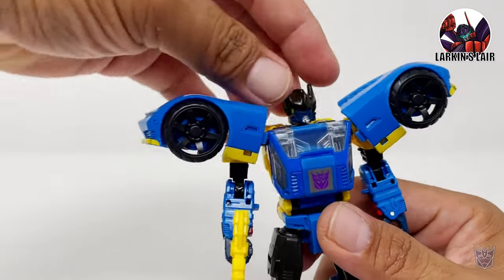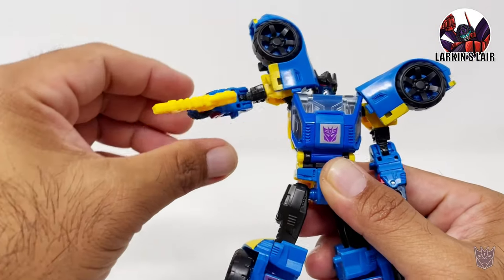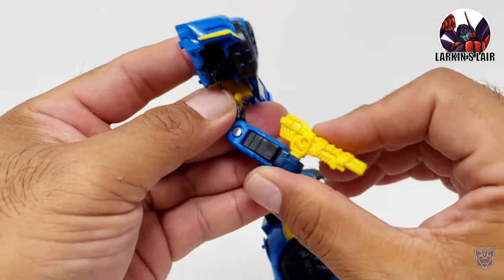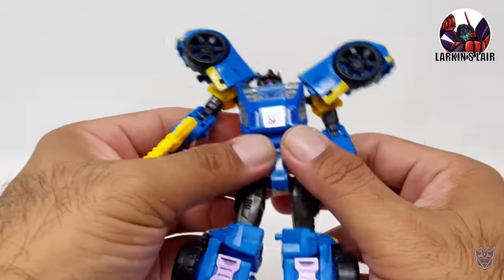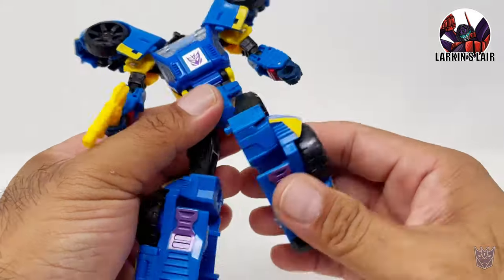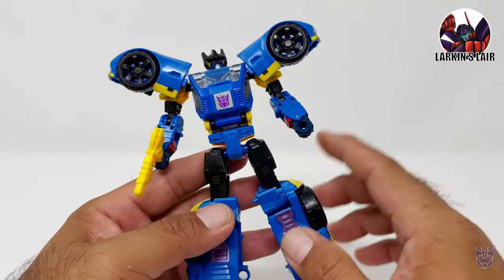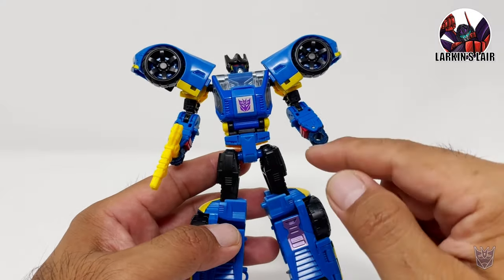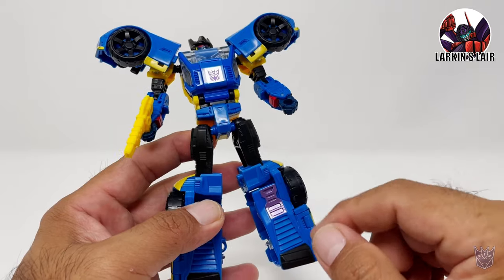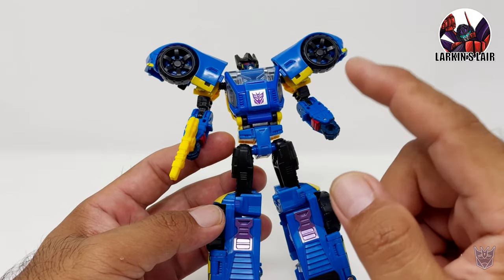Moving on to articulation: the head can rotate 360 degrees, the arm can rotate 360 degrees as well, the shoulder can go up this high, he does have bicep rotation and bend at the elbow this much. He doesn't have any wrist articulation, no waist articulation. The leg can kick this much, bend at the knee this much, he can rotate at the thigh very little, and no ankle tilt. One thing to keep in mind — this figure was made during the Prime Wars Trilogy, and articulation was not as much of a focus as it is now with the War for Cybertron Trilogy figures.